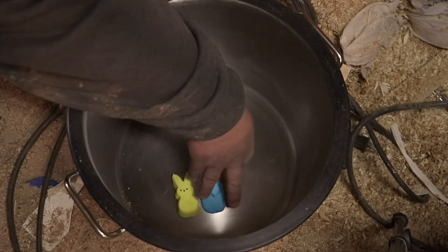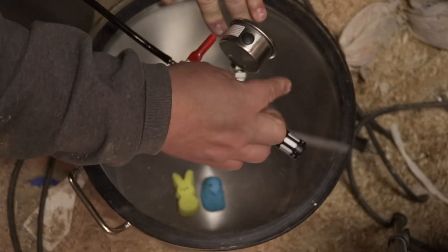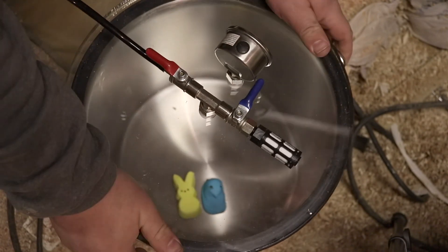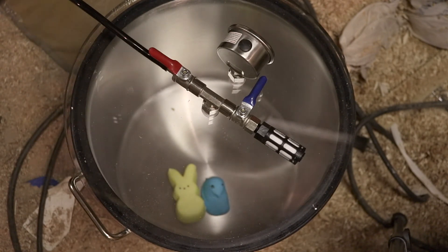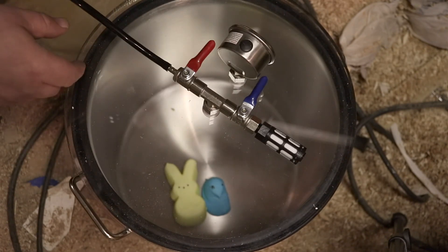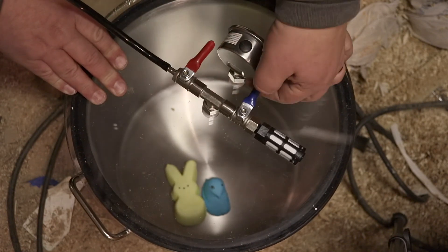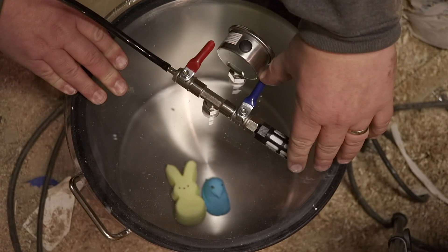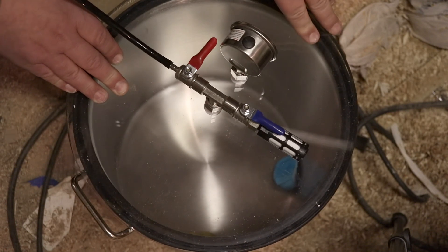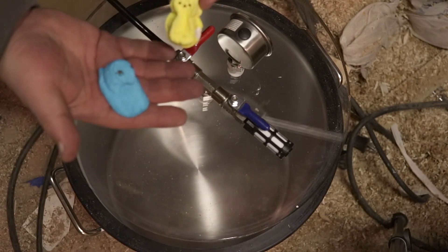Let's try a fresh Peeps — we've got the rabbit and the bird. I think we're maxed out again, so I'm going to let the air back in. I want to see if these deflate like the gingerbread man did too. They certainly flopped around — yeah, they deflated as well.